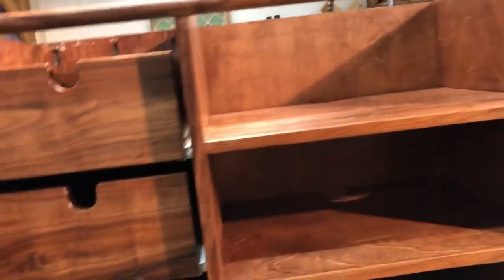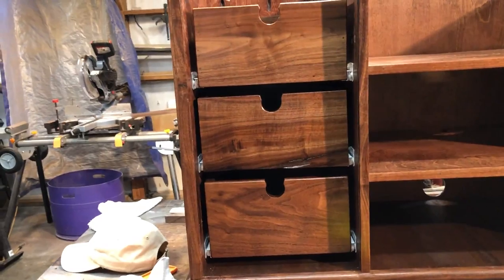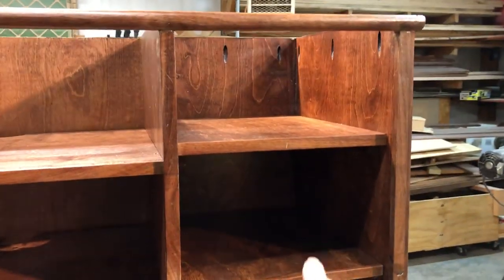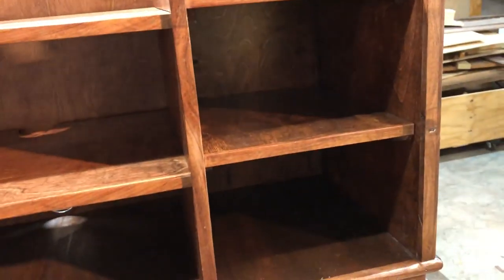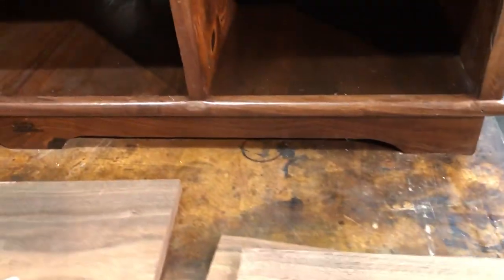And that is the doors. This side is going to have doors, and this side is going to have a door. And we're going to make them out of, once again, the Republican Valley Walnut.